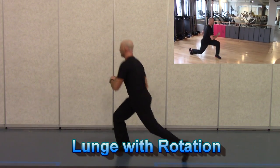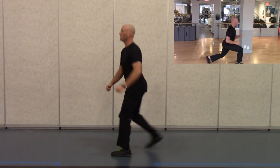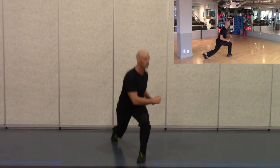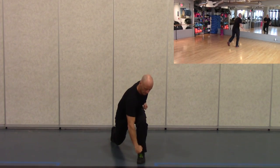Next up is the lunge with rotation. As a stationary drill, just perform reverse lunges. If you're doing this as a moving drill, perform regular walking lunges. But with each step, rotate or twist your upper body toward the leg that's leading while keeping your knee lined up over the foot.